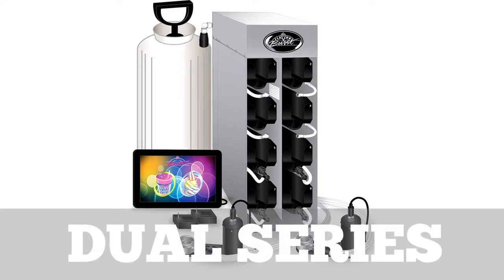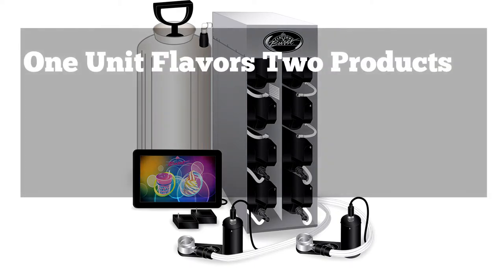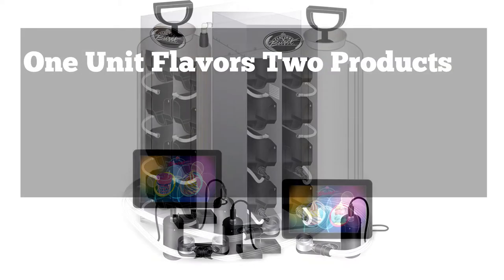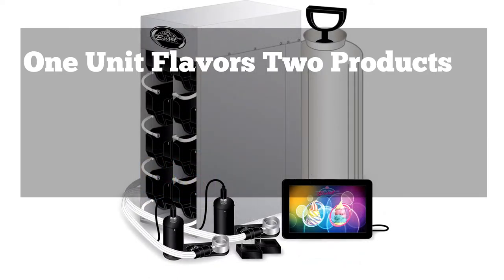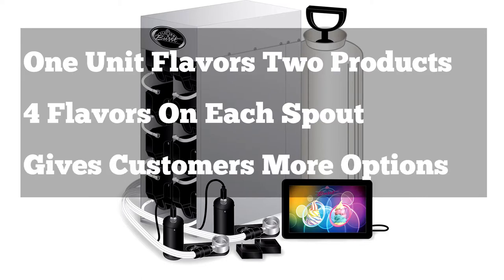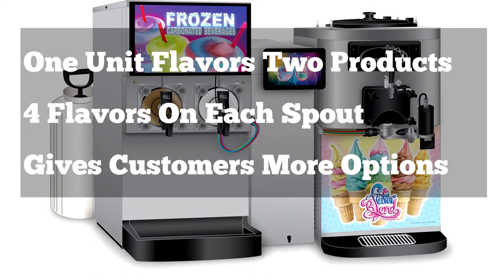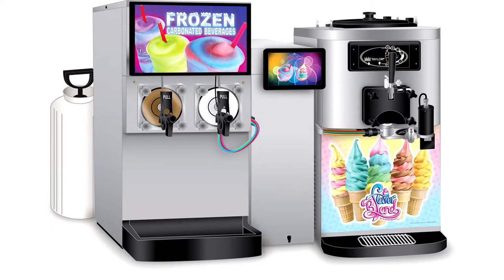It is also possible to flavor more than one type of product from your Flavor Burst cabinet by using our dual series. Our dual series cabinets are eight flavor cabinets, which come complete with two separate spout adapters. With this system, you could run four flavors to one spout and four flavors to another spout. This gives you the option to flavor both shake and soft serve, or blend on one spout and stripe on another. There are many different combinations to consider with the dual series units.